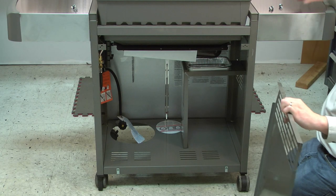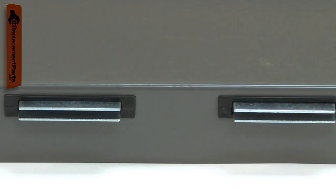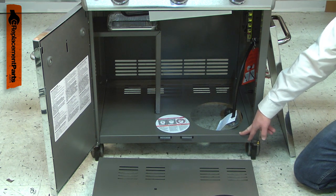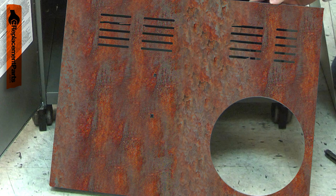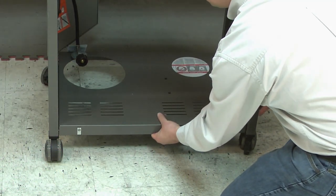The bottom panel is the bottom shelf in your grill's cabinet. The propane cylinder sits in it and the door catches are attached to it. Most problems with the bottom panel are the result of accidental damage. The panel can also rust after many years in wet climates. Replacing the bottom panel is a repair that you can do yourself and I'm going to show you how.